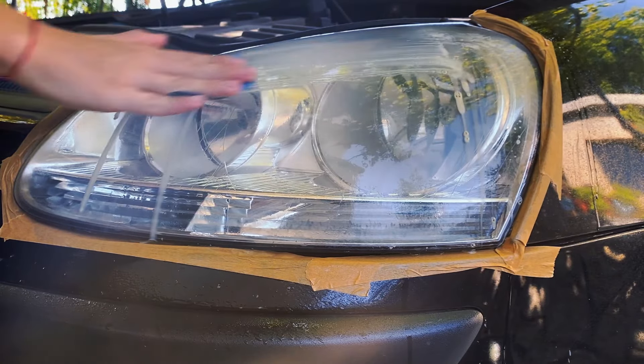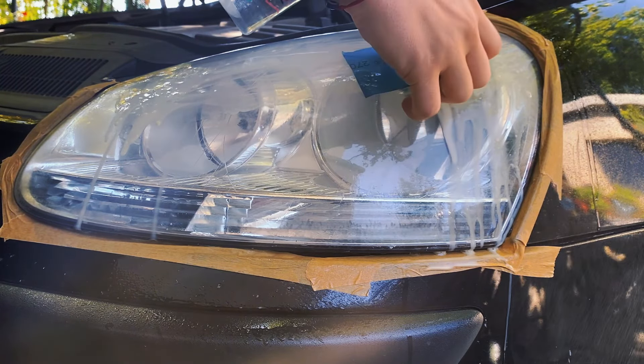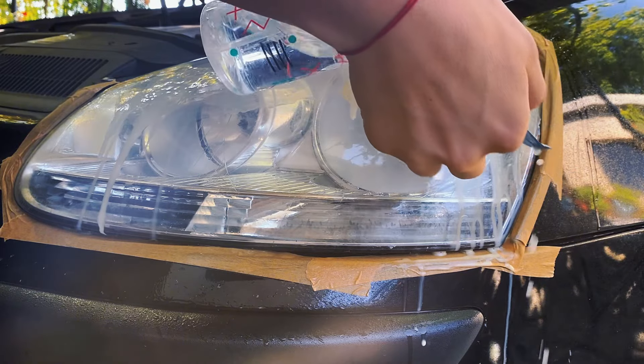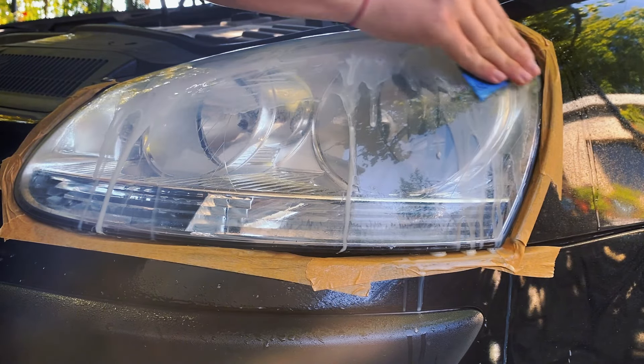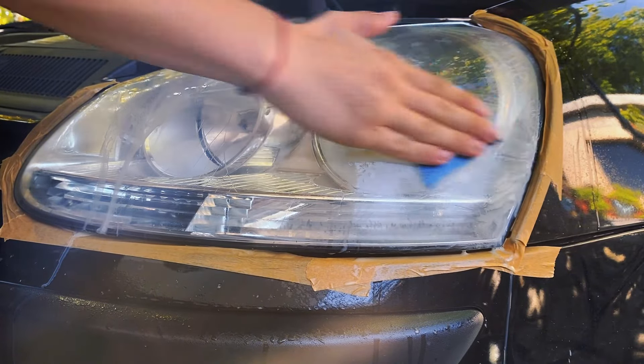This headlight is not that bad, and it doesn't have any clear coat on it. That's why my choice of grit is 2000. The oxidation is coming off nicely, so I am on the right path. I will keep sanding until I take it all out. I will speed the video up to not get you bored.